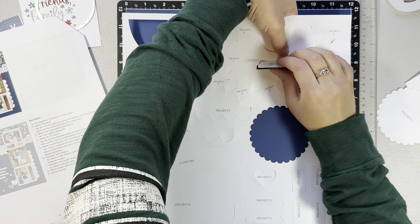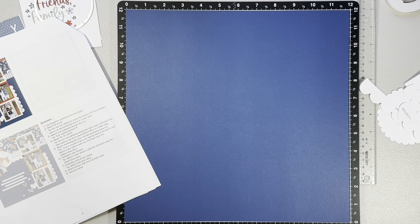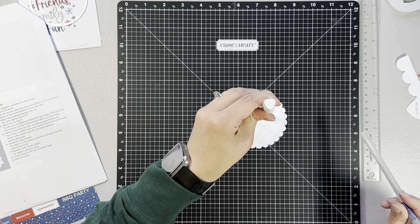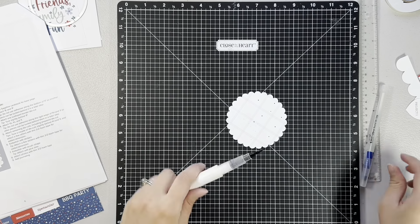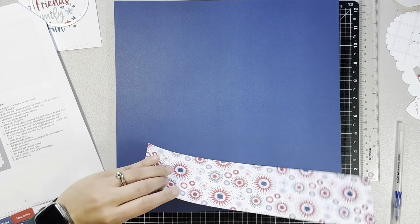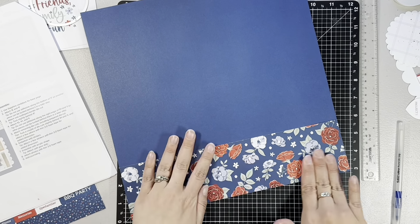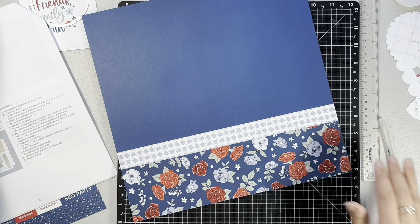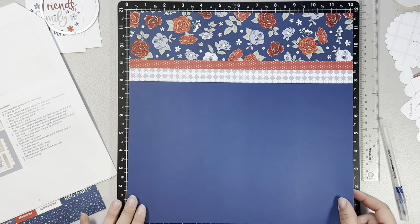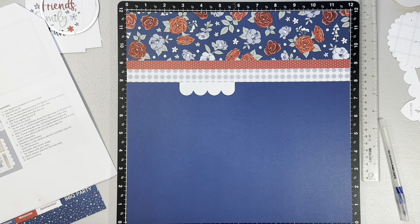Scrapbooking workshops are great — you get these special die cuts that say which project and layout they are for, and then you just punch them out and you have exclusive embellishments. This one was quite an easy one to put together; there wasn't much pattern paper, which is great because this would be a great layout to do if you only had scraps left. I used my sapphire shimmer brush and added some splatters to that little scalloped circle. Here are just the three pattern papers — one of them is actually a branding strip — so really easy, a great layout to do if you only have scraps.